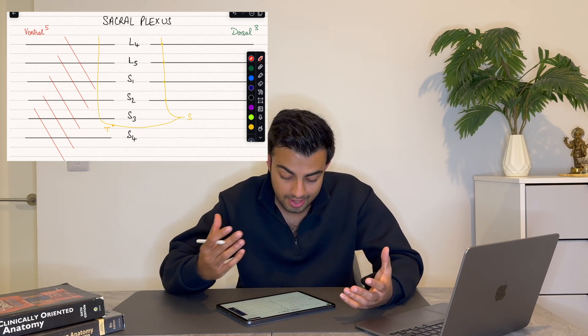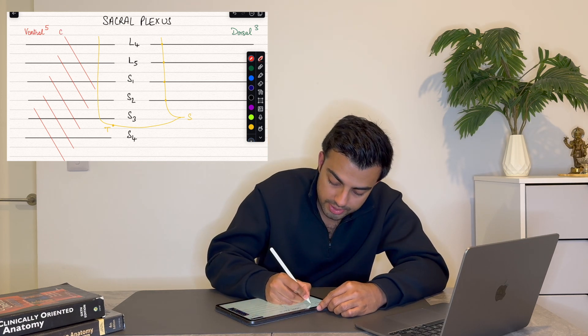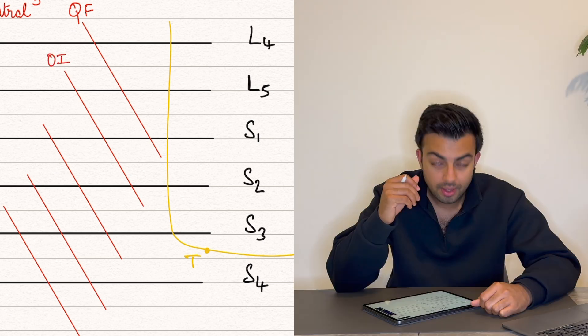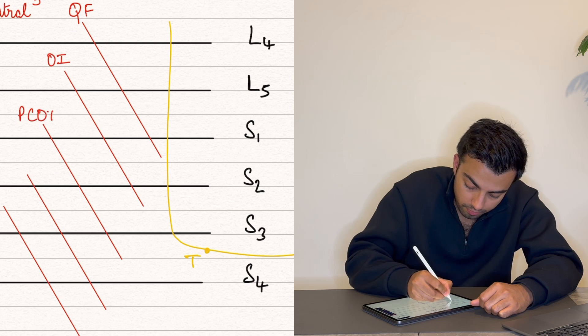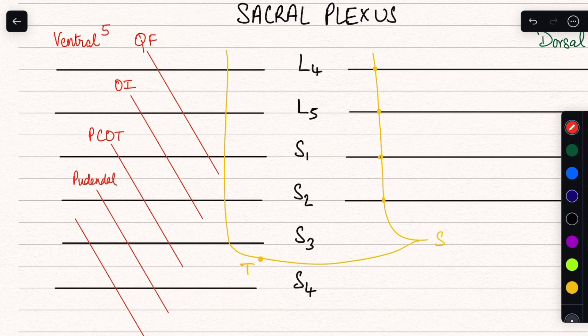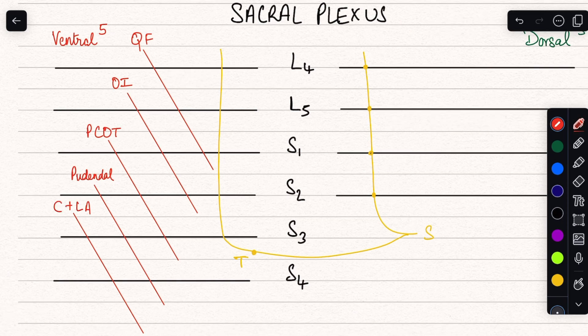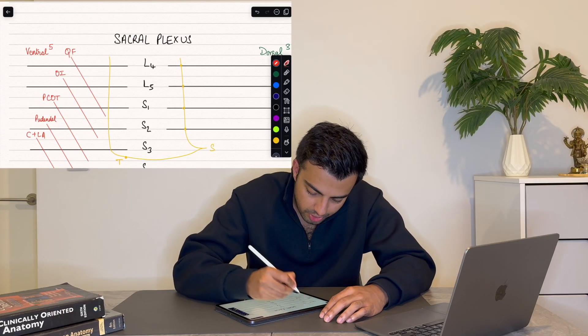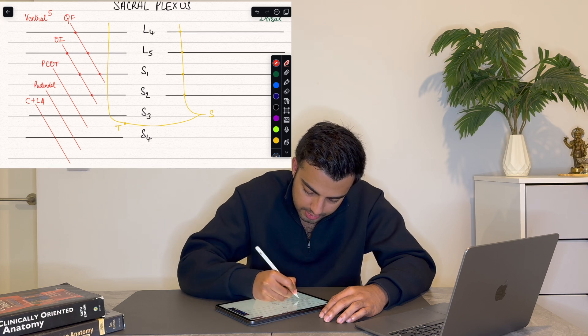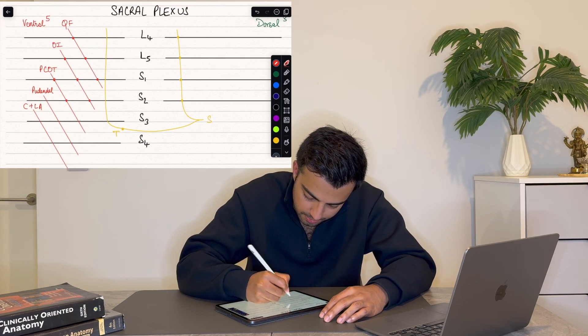The nerves you have to write down are: firstly, the nerve to the quadratus femoris; next, the nerve to the obturator internus; third, the posterior cutaneous nerve of the thigh; then the pudendal nerve — many people remember this as S2, 3, 4 keeps the poo off the floor — which supplies the perineum area; and the last one is the nerve to the coccygeus and the levator ani (C + LA). You can draw dots to help visualize which spinal roots these nerves are coming from.